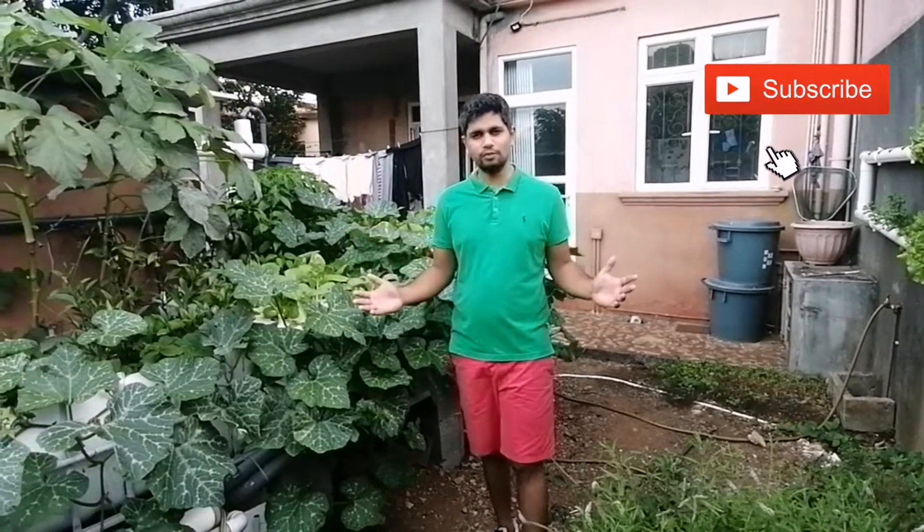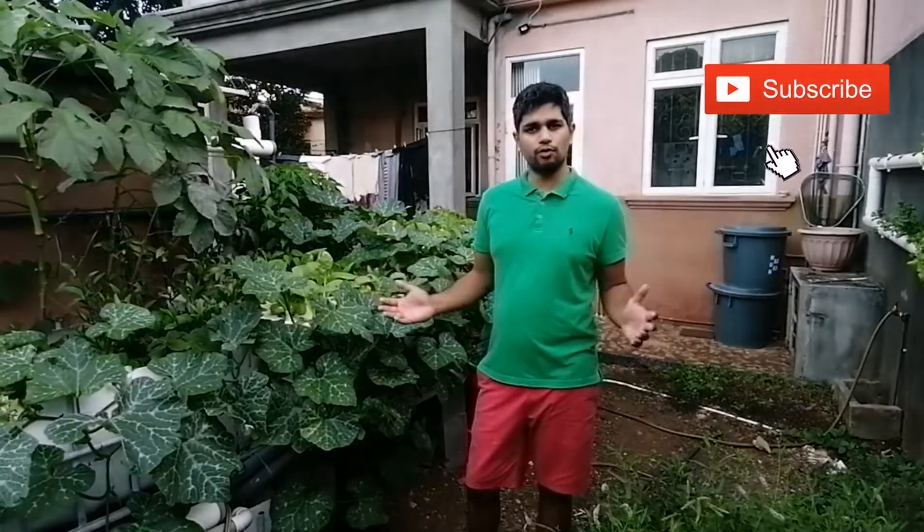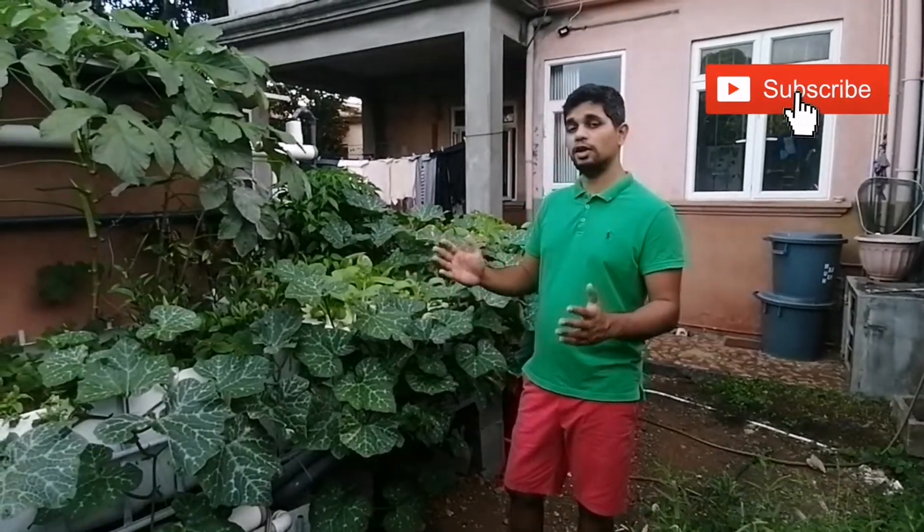Hello everyone! Welcome to part 3 of the tutorials on aquaponics. Today we will do a walkthrough of my own aquaponics system in my backyard and we will go through the different components that we talked about in part 2.